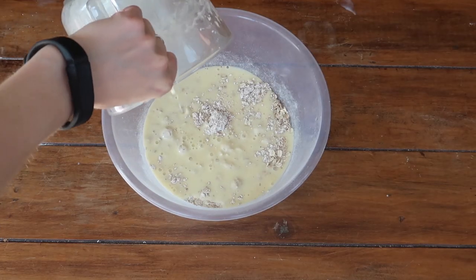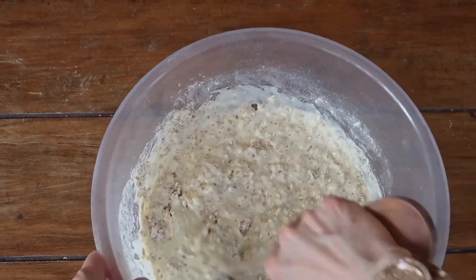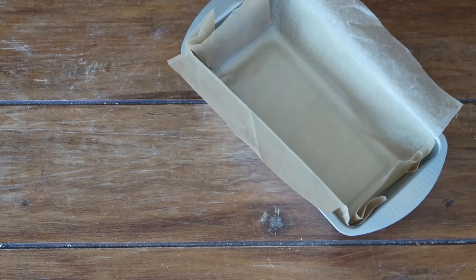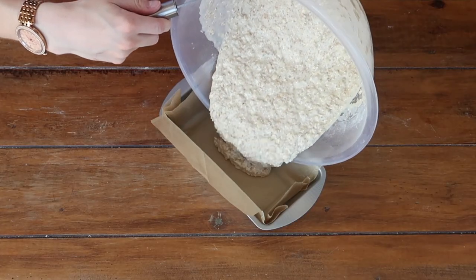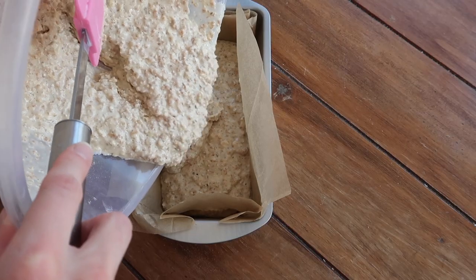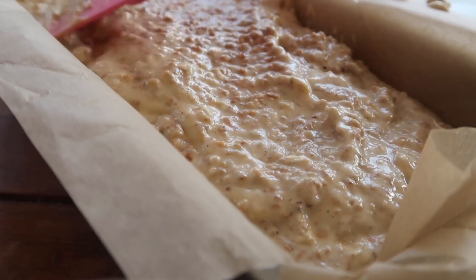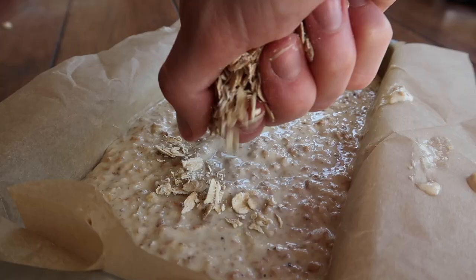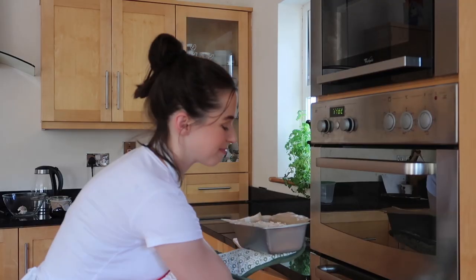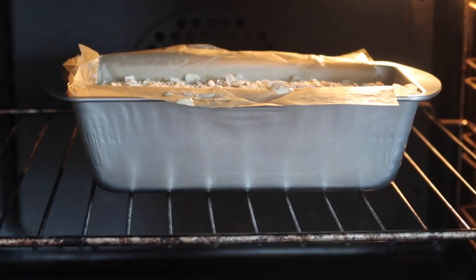Add the wet ingredients into the dry, scoop out your jug to make sure you get it all, and give it a good mix until the mixture is really well incorporated. Grab your lined loaf tin and gently pour in that sloppy mixture. Flatten down the top with the back of your spatula so the bread rises evenly, and top with some porridge oats. Bake in the oven at 170 degrees Celsius for one hour.